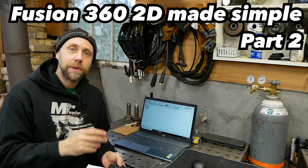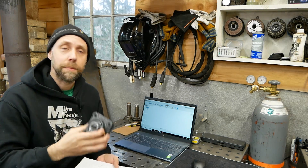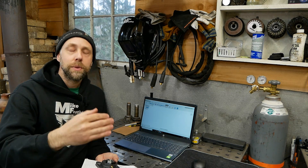Hey guys, it's Mike Vestiva here. Welcome back. In this video, part two of Drawing in Fusion 360, we're going to take the drawing from the previous video that we sketched out on paper, figure out how to measure it up, and dive into the program to talk about a few basic features. I'm going to start off really simple and assume you guys are starting from scratch, ground zero. We'll go super simple, and as we continue the series we'll do more and more complex things.